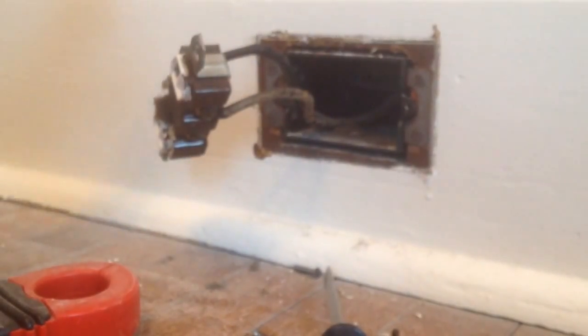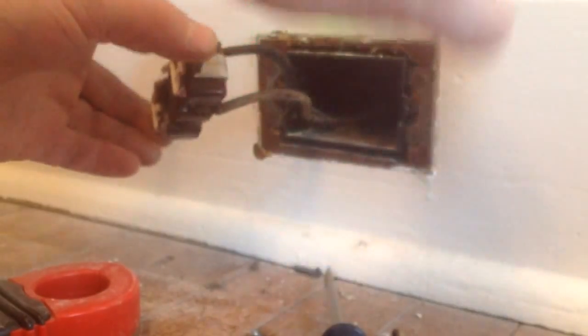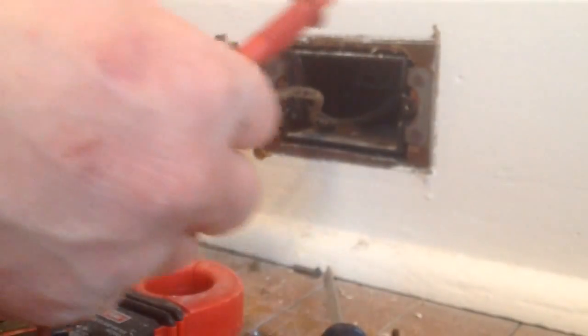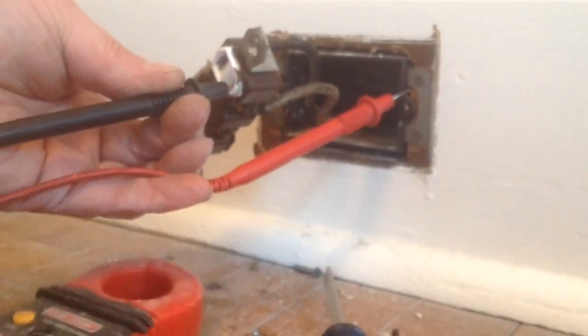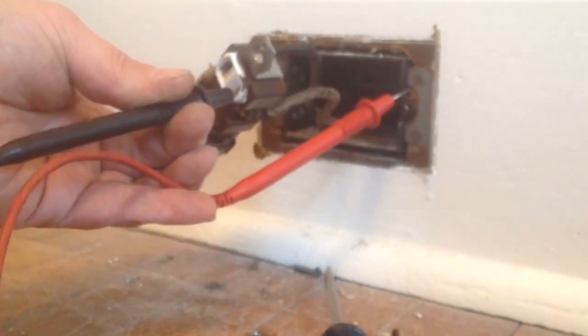Alright, I have my plug and I just want to check and see which line is power. It looks like the bottom line. So I'm going to go ahead and hook up my meter here. I'm going to check the ground, and we do have 114 volts to ground. So we do have a ground. That is our hot line.